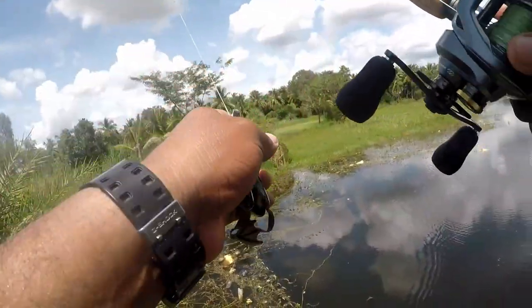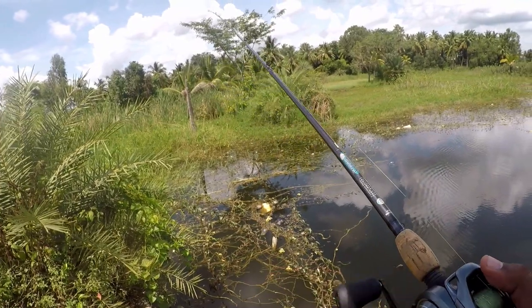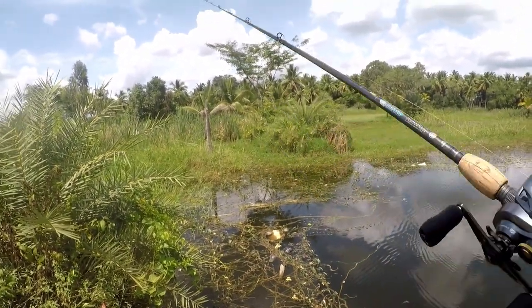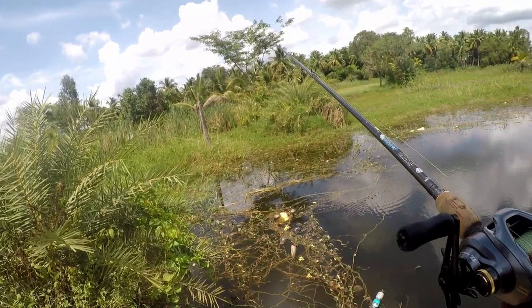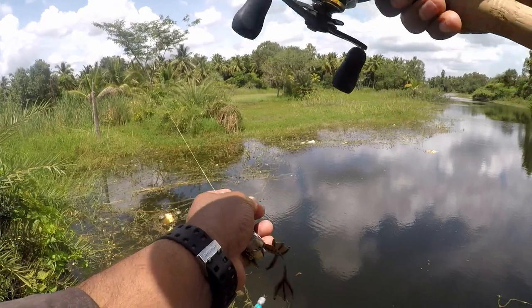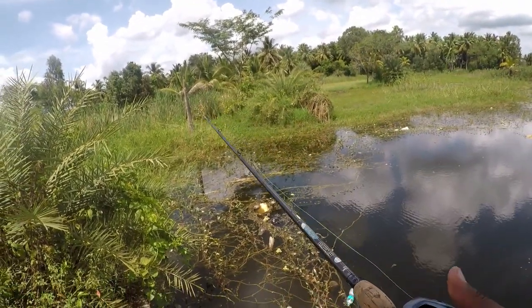Later, we move on to a different spot. What you see is called a pitch cast. It can be helpful in different situations — for example, when you want to make accurate and stealthy presentations so that you don't spook the fish. You can do that by slowing down your reel with your thumb. It can also be handy when you cannot make any other type of cast.